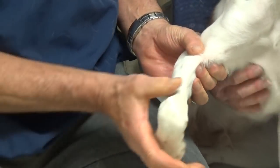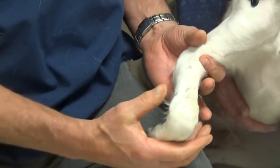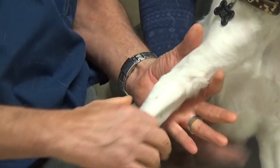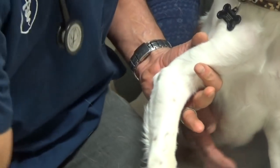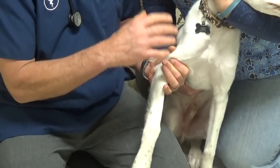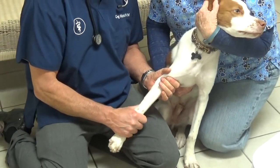The wrist — the carpus — all you have to do is pull it back and then squeeze to see if there's a sprained wrist. The elbow: they can land on it and hurt their elbow. You pull it to see. He's resisting, but he's not painful — he just doesn't want to be here.